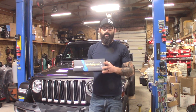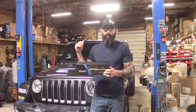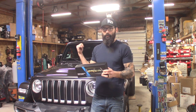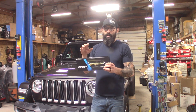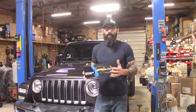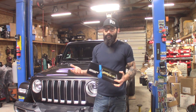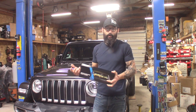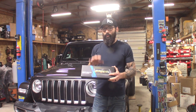Today we are going to be installing a camera mirror. It goes on top of your actual rear view mirror, and we're going to be putting this into a 2018 Jeep Wrangler JL. The concept is the same with any other vehicle — you just have to find a place to mount your camera, run some wires, and hook everything up. These things are wicked awesome.